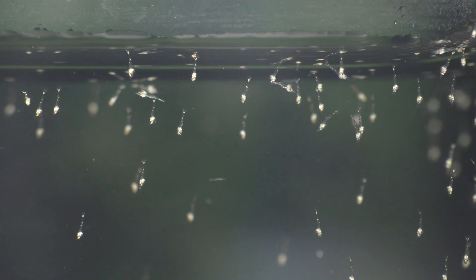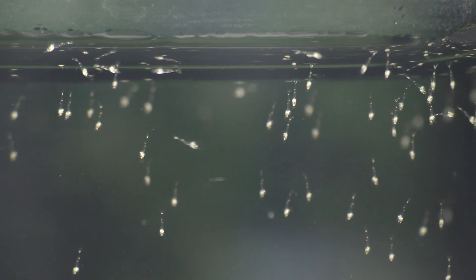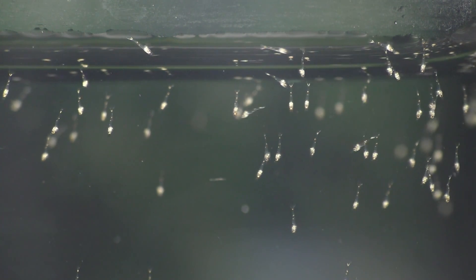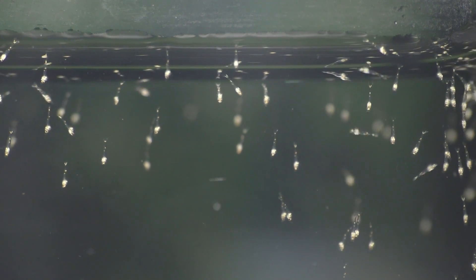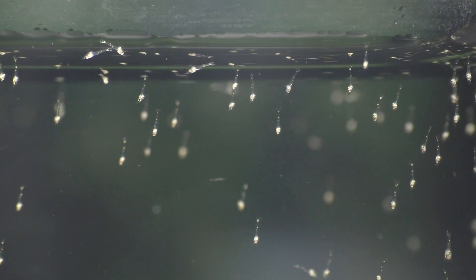During their saltwater phase, the larvae will molt nine times, and with each molt their bodies are gradually transformed from a relatively primitive larva into a juvenile that looks and acts like an adult Amano shrimp.